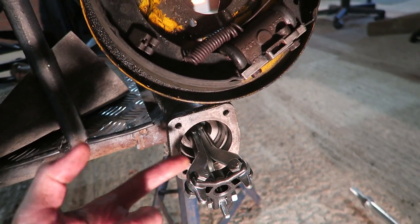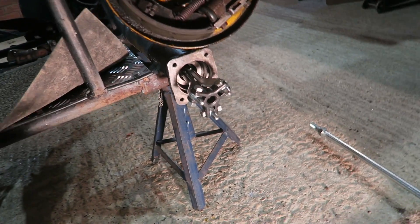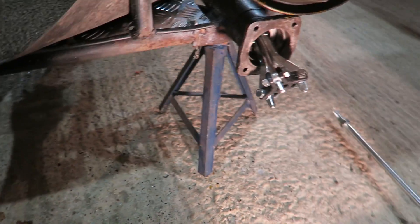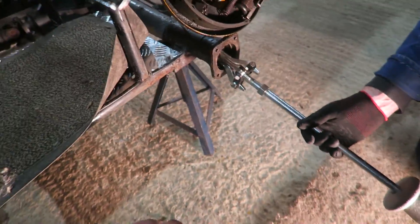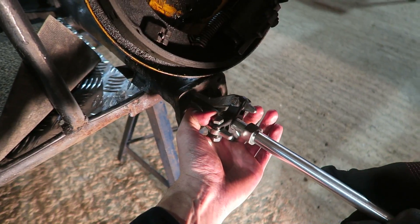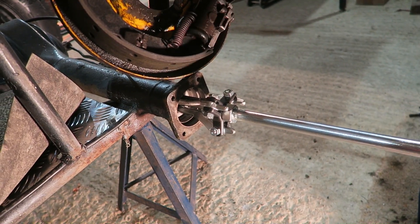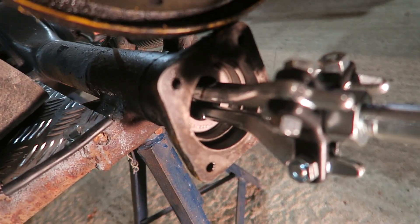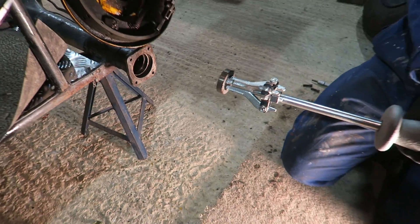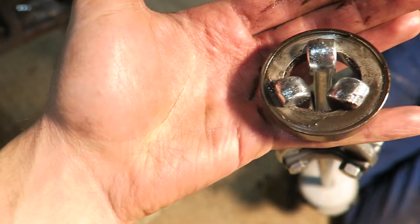This is the contraption we've come up with to try and get the seal out. We've got a three-jaw puller in here with the jaws facing out on the inside of the seal. We're going to use a slide hammer and try and tap it out - that's kind of the only option we've really got. We're going to hope this is going to work. And we got it out! There we go - you can see it a bit for the camera. It did a good job actually.